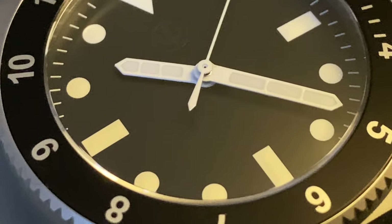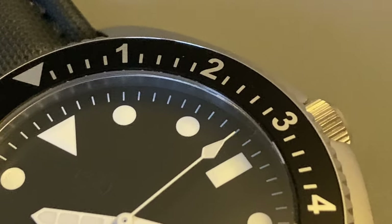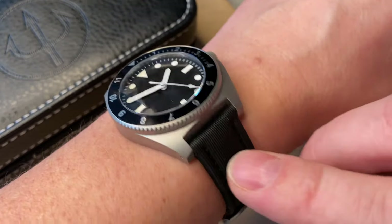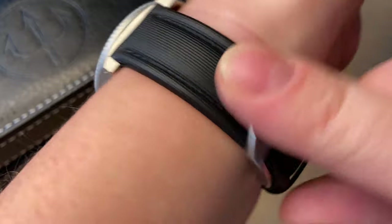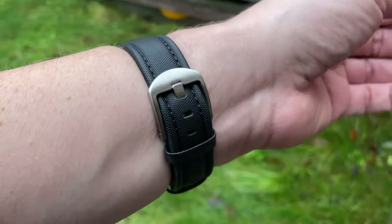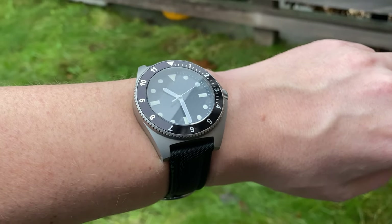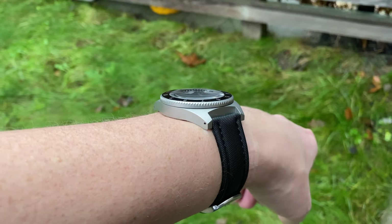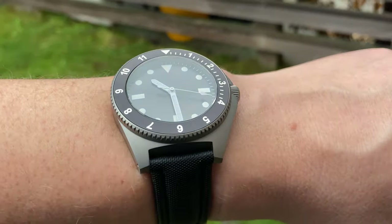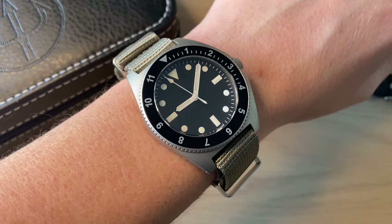My favorite of the two straps is definitely the black sailcloth strap — it looks great, feels great, and really fits this watch with the black bezel, black dial, and tough sailcloth strap. It wears really nicely on my 17.5cm wrist circumference. It's definitely not a small watch, but it's not too big either. It is exactly what it's supposed to be in size, and it wears very true to its size in my opinion.